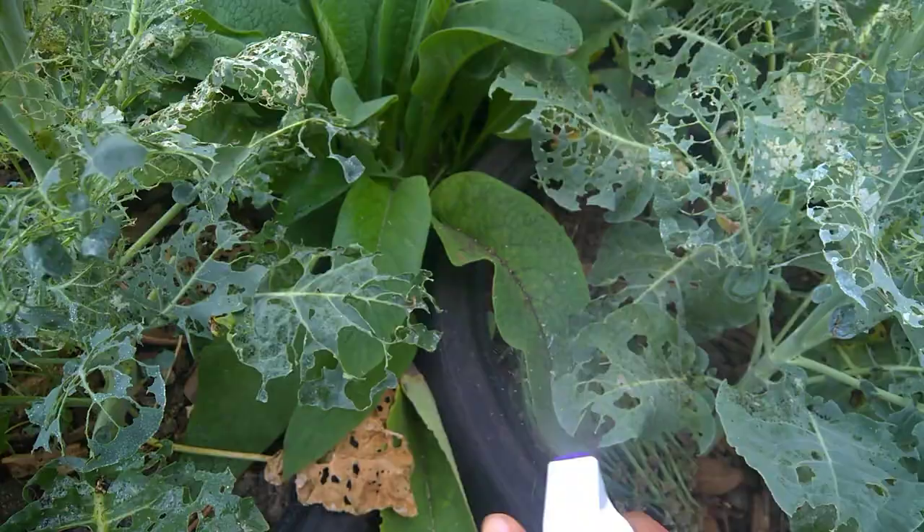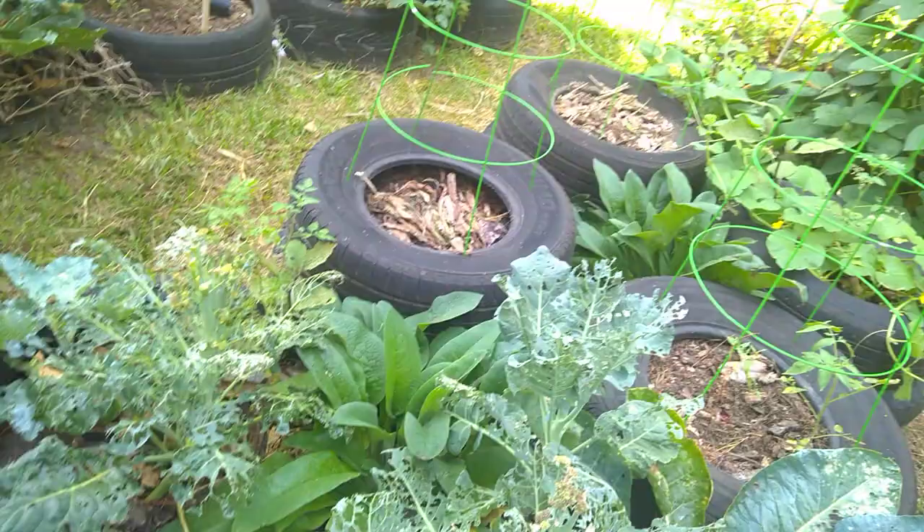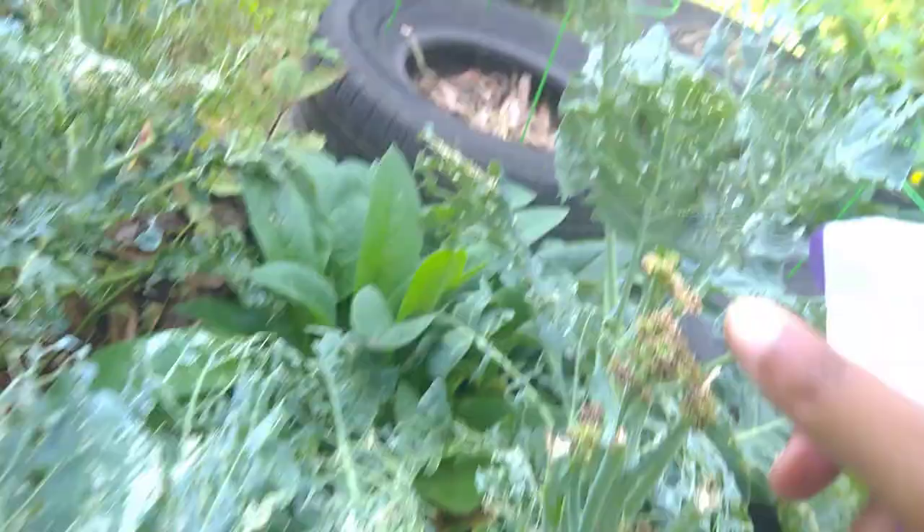I tell you what is fun — when you pick the worms off, lay them out somewhere in the open, like on your driveway or on the concrete, or up under a tree. You can watch the birds swoop down and eat them. I take pleasure in stuff like that.